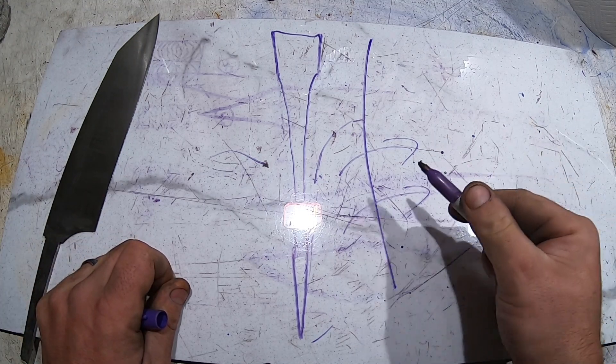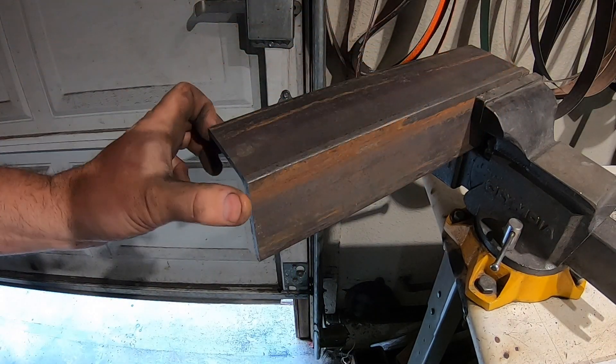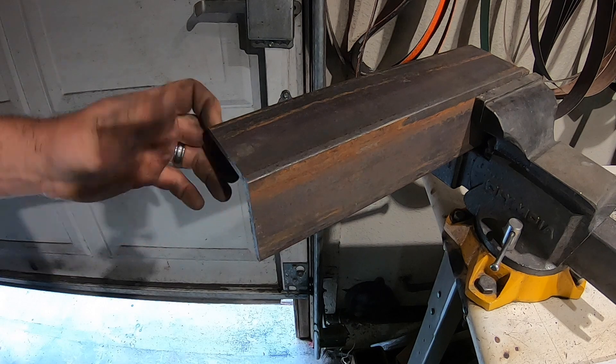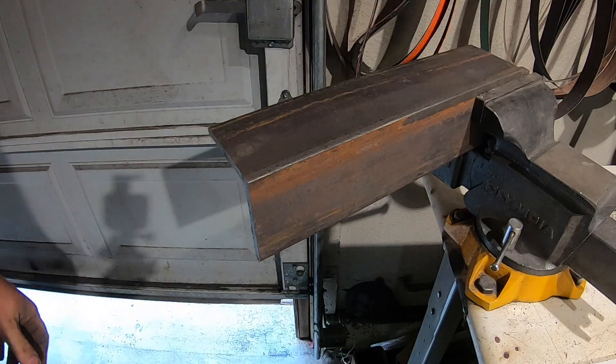First thing we need to do is make a new platen. I don't have any flat stock, so it looks like I'm going to be cutting it out of this two-inch by two-and-a-half-inch angle iron and we'll make the platen out of that. Let's cut it.